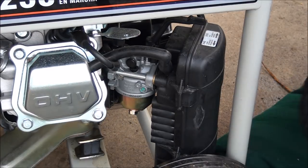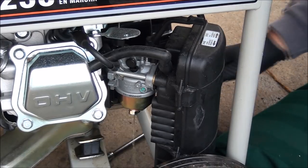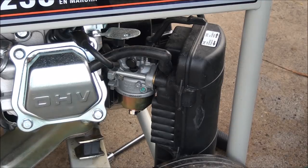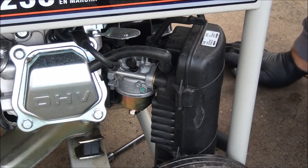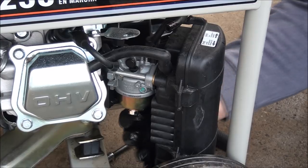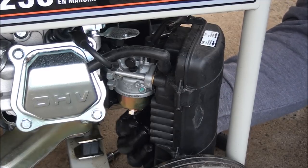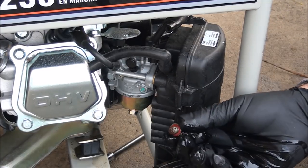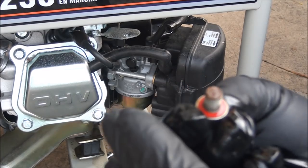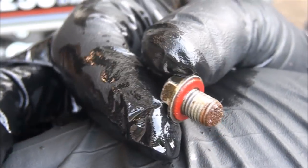I have my 10 millimeter socket here — let's take the float bowl off. We'll get some gas coming out. I've already disconnected the fuel line so it's just the gas left in the carburetor that'll drain out. That's what your float bowl bolt looks like, and you can see on this one — see all that corrosion? That's not a good sign.